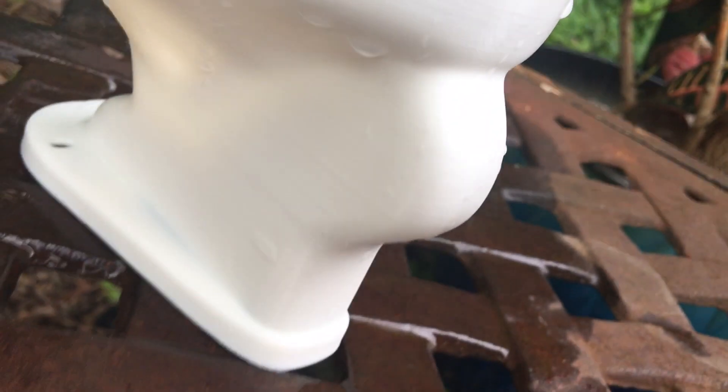Sometimes it doesn't gurgle or flush down — I'm not sure why — but it has a very big trap way. It can take stuff down, but I've tried to connect a tube to it. The setup was really bad and water leaked out. It didn't flush at all, probably because it has a small siphon jet and small rim jets.